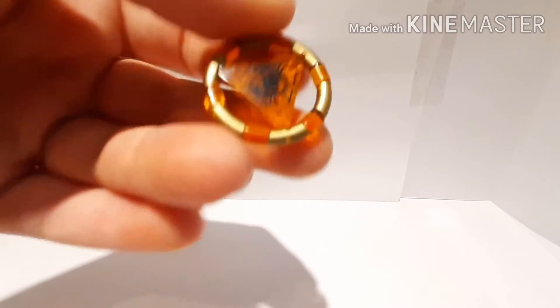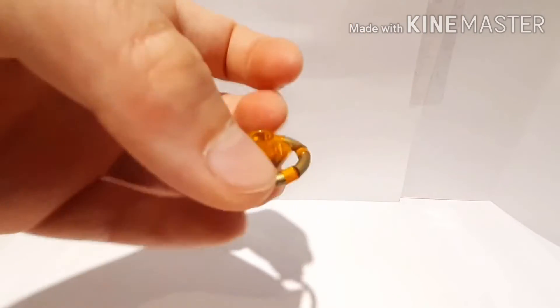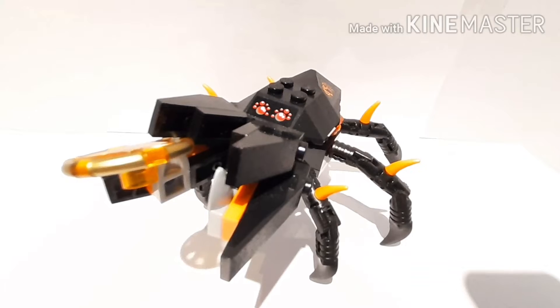Before we move on to the set, I just wanted to show this — it's the key or the ring, and this is the crab ring. Now let's move on to the set.